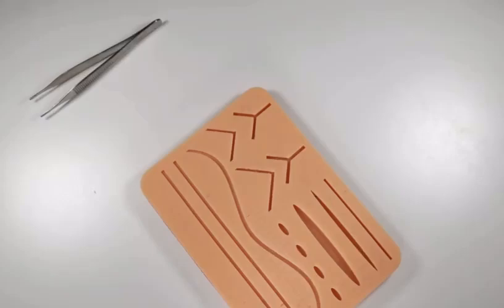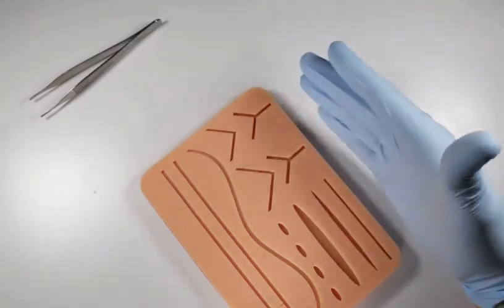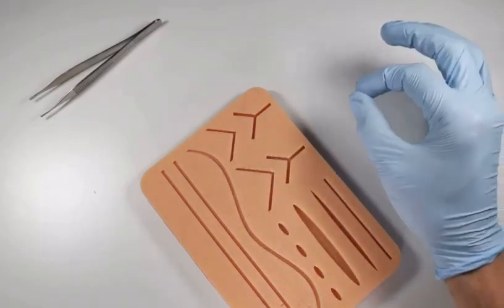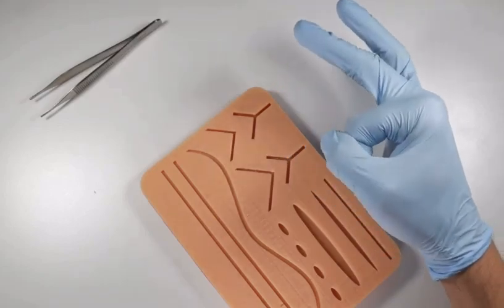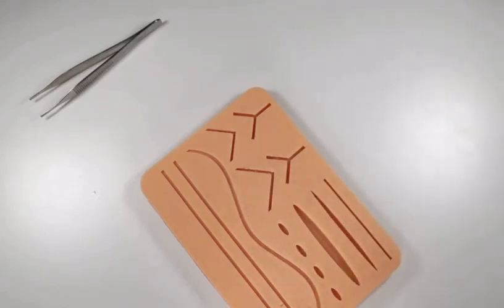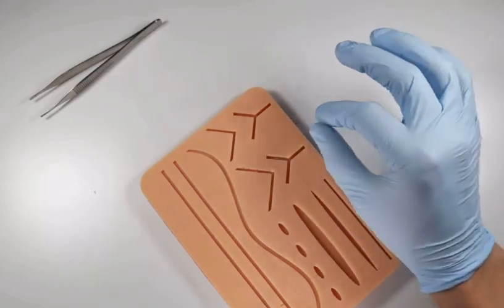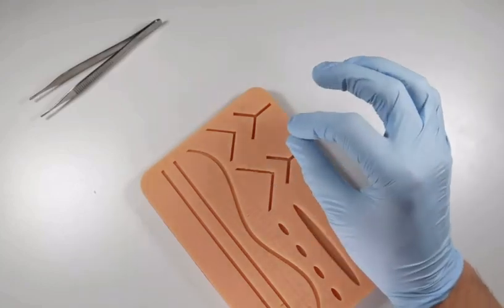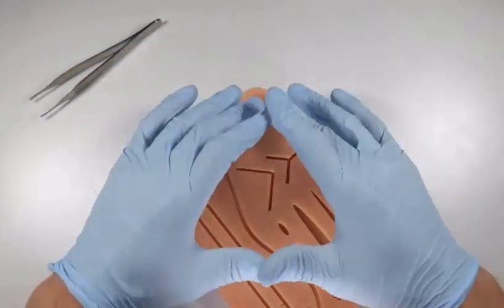Sutures are labeled as 3-0, 4-0, 5-0, all the way up to 10-0, though in dentistry we might use up to a 5-0 or 6-0. Basically, as you add more zeros, those sutures get smaller in cross-sectional diameter — the suture itself gets thinner. The smaller the suture, the more delicate the suturing. For a torn flap, you might use a 6-0 or 5-0, which is much finer than a 3-0 you'd use for good strength to resist tissue pull in a surgical flap area.